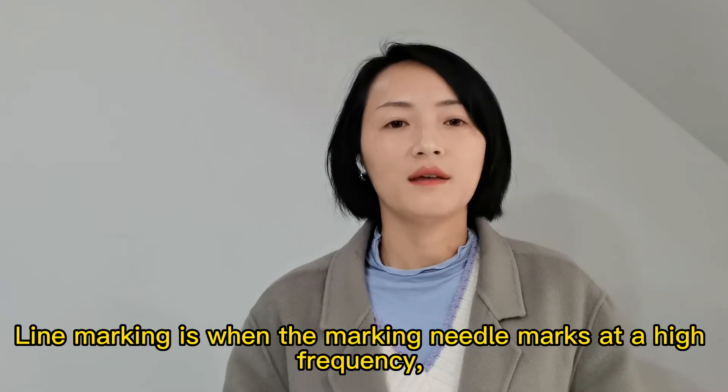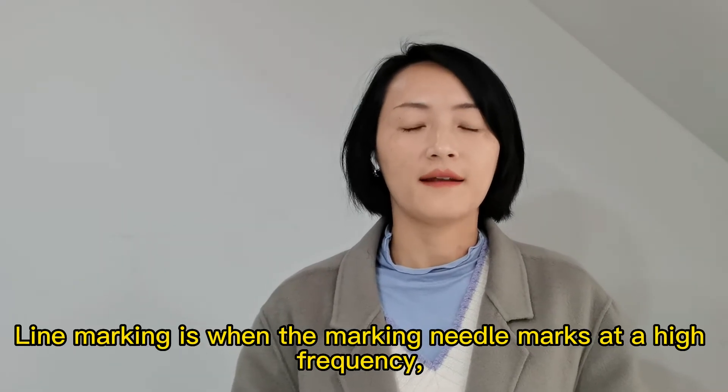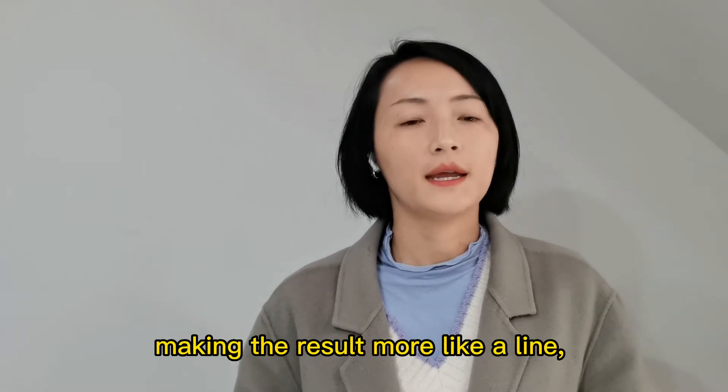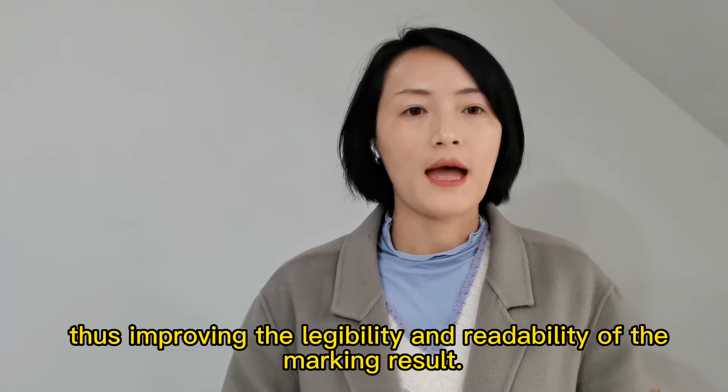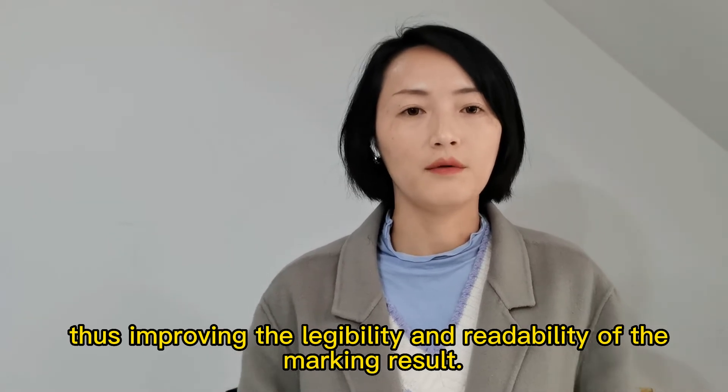Line marking is when the marking needle marks at a high frequency, making the result more like a line. This improves the legibility and readability of the marking result.